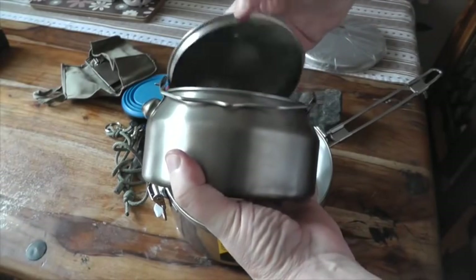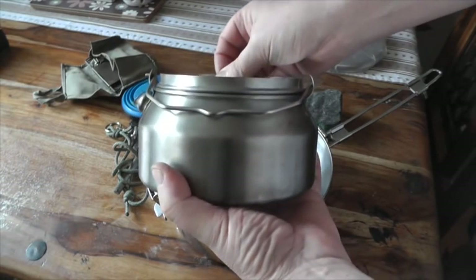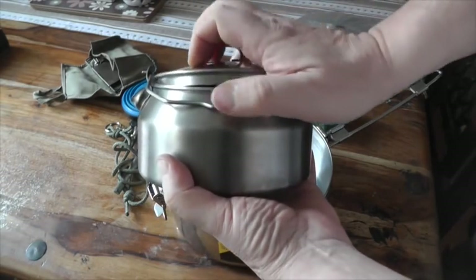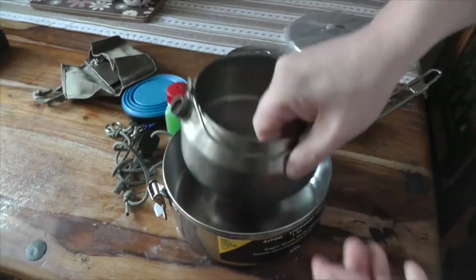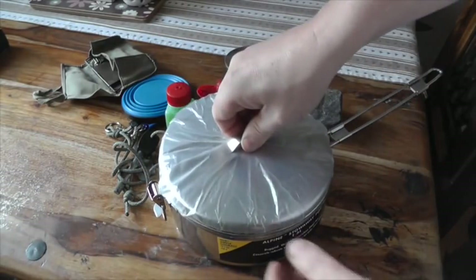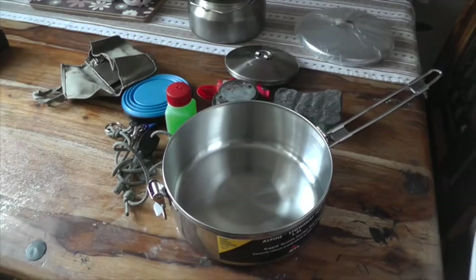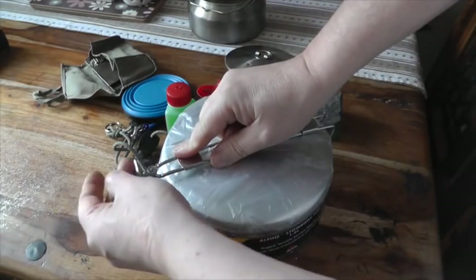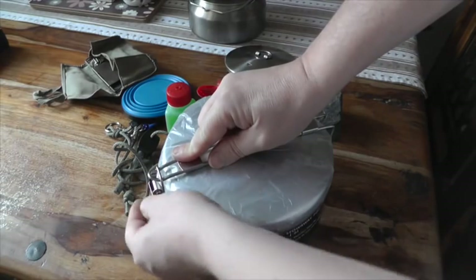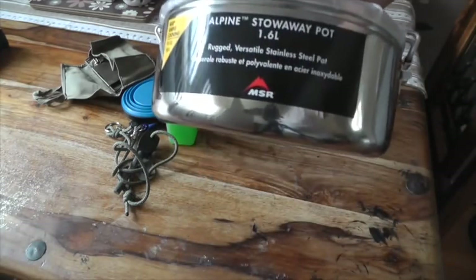And if I turn the lid round, the lid's still higher inverted than it is if it's put in proper. But it isn't the lid — the lid isn't the problem — it's the height of these. So even with nothing in and just that, it's still riding high on this 1.6 pot. So I've got the receipt and everything. See, that sits perfect now. I think I'll be taking that back. It's a shame really.